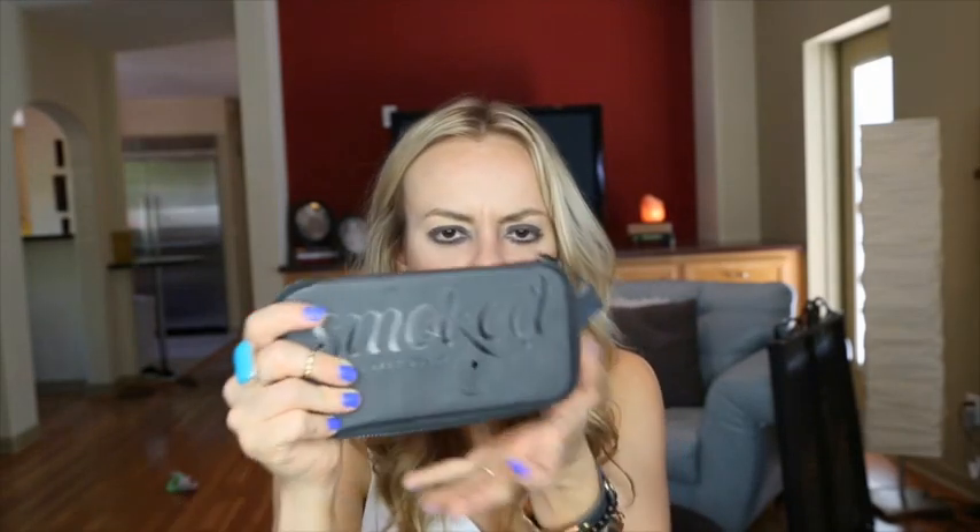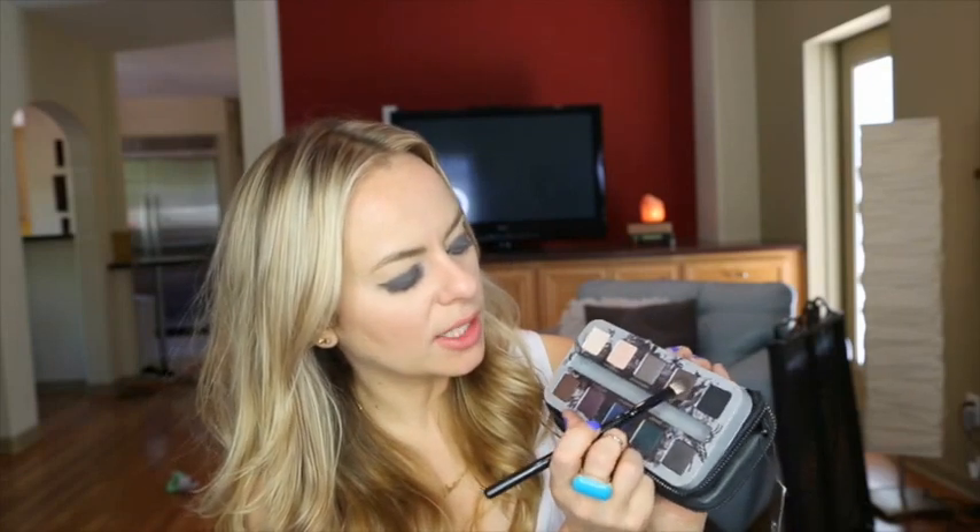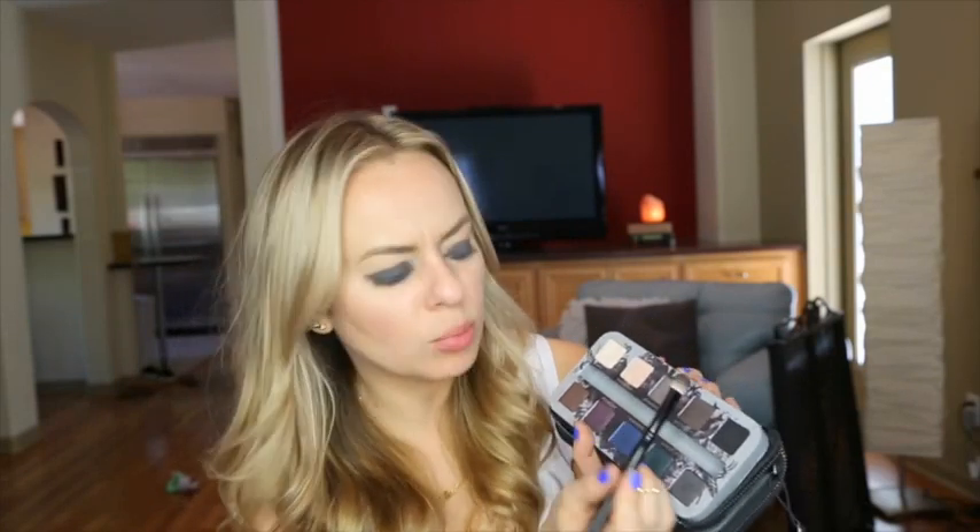Oh my god, this is horrible. I look like a freaking panda bear. This is already horrific and I've only done one thing. I'm going to try to rectify the situation with the Smoked palette from Urban Decay. So I'm going to try to do a smoky eye with these beautiful babes. I don't even know where to go from here, to be honest. I'm going to use this Back Door shade, which is a dark chocolate brown.